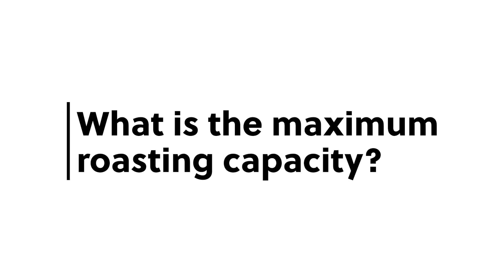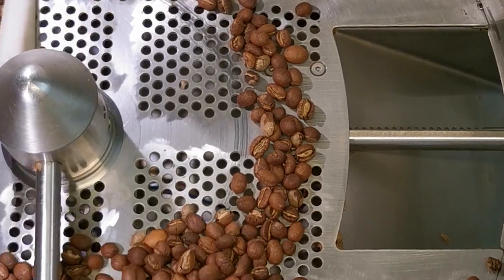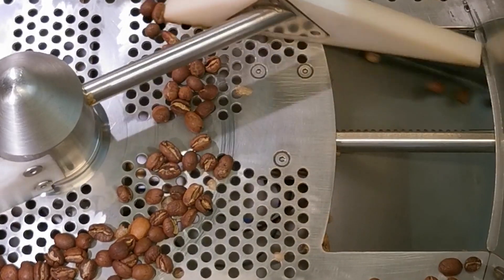P2000 is a very flexible machine with a modular design that makes it perfect for both coffee shops and coffee roasteries. The ideal capacity is two kilos, but you can roast anywhere up to two and a half kilos with the right settings.